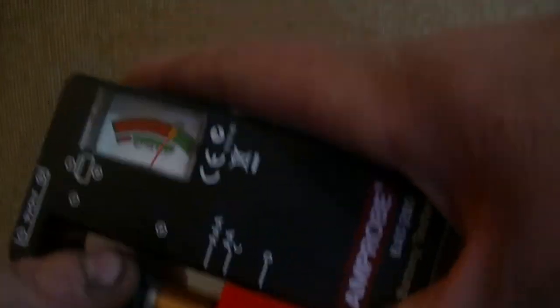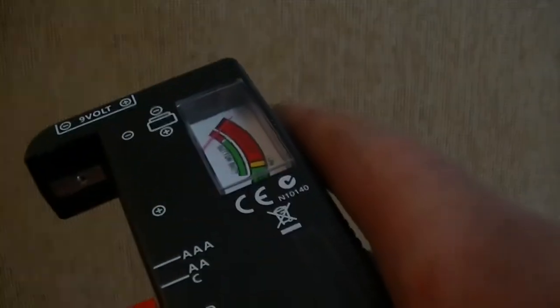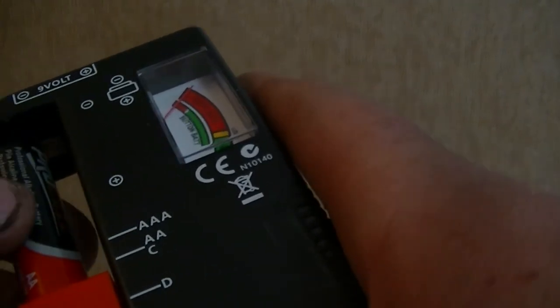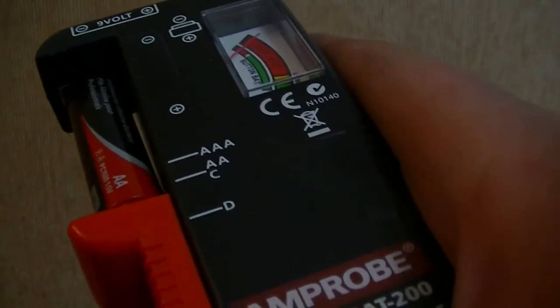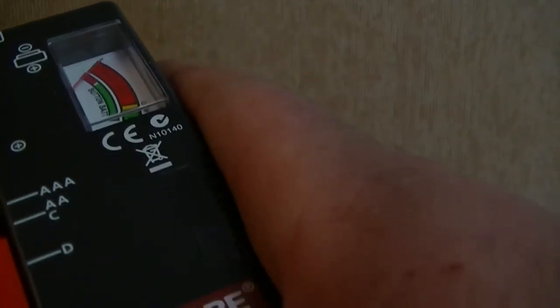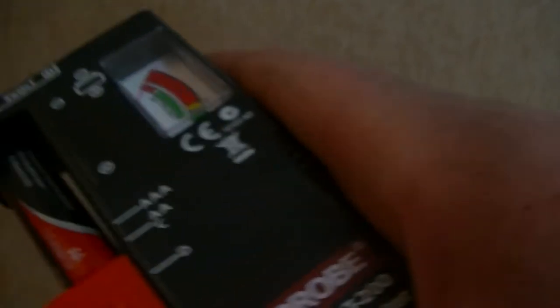Growing up, I saved batteries even past their expiration date. That expiration date is so overrated. I'd keep old batteries and literally, ten years later, they still work.